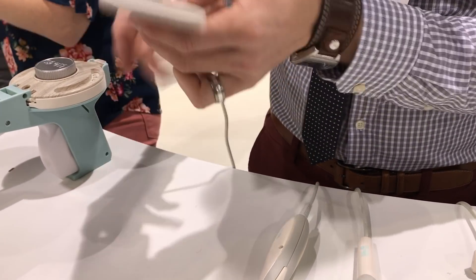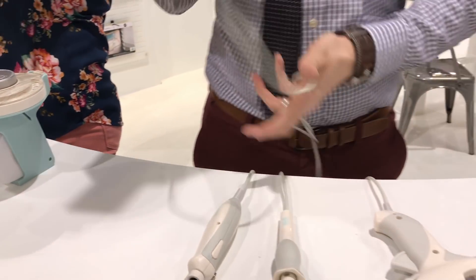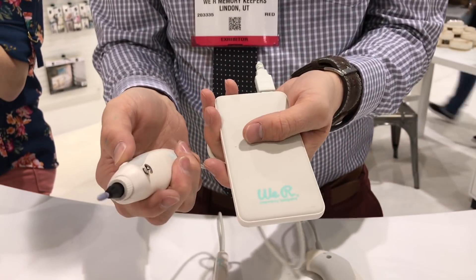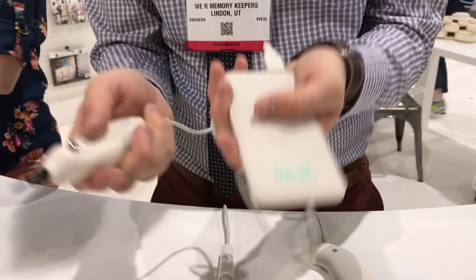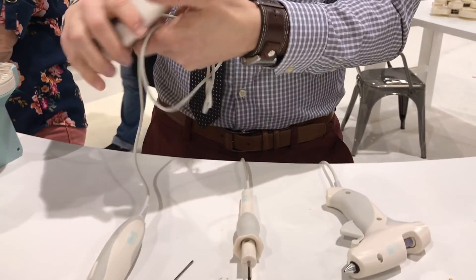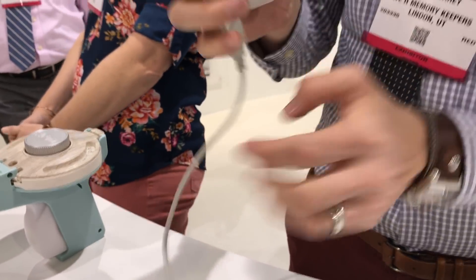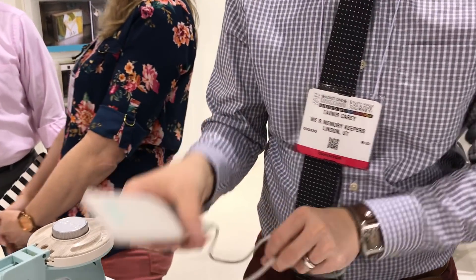We actually sell this power bank right here. Essentially, that turns it into a portable, almost cordless tool, because you can use this anywhere and you're not tethered to the wall. You can actually plug in two tools at once, and this charger is going to last up to five hours.